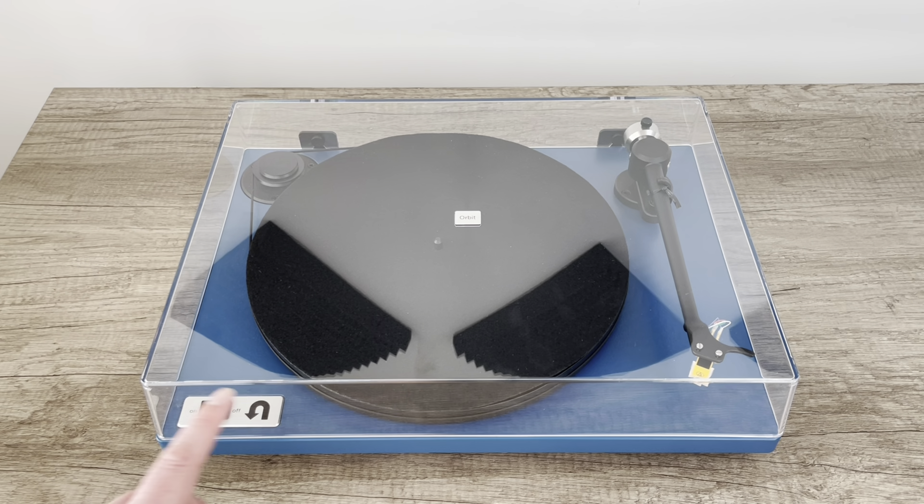Okay, final thoughts. No surprise — I love this thing. It was just as wonderful as the previous offerings from U-Turn and I like the new tonearm. I like some of the new bells and whistles they're rolling out. Two thumbs up on this. There'll be a link in the description down below — would love to know your thoughts in the comments as always. A beautiful turntable that sounds wonderful, the price is right too. Thank you for watching, happy record hunting and we'll see you next time.